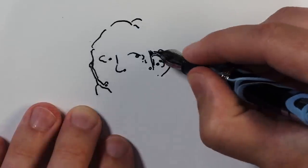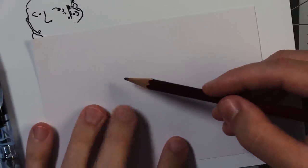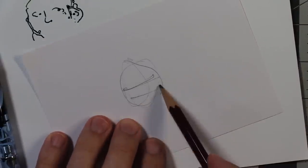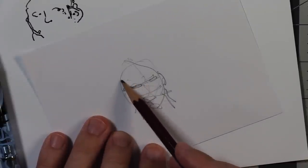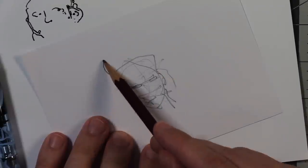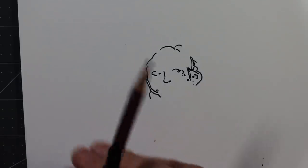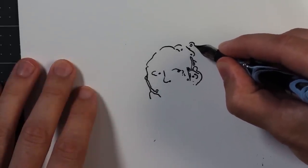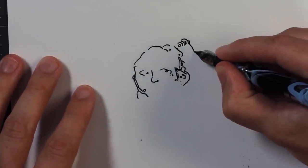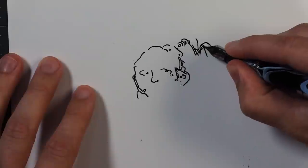A lot of the tutorials out there I noticed were a little discouraging to me because they have you start like this — they have you use a pencil, and then you go like this, you draw an oval, and then there are parts like this, and you're drawing eyes and ears, and then there's a neck, and everyone's face looks the same. Basically with this method, I'm going to add another nose and some more eyes. With this method we get different results for everybody, which is one of the things I like about art. One of the things that turns me off the most about art is when it all looks the same.